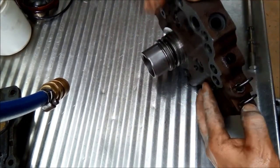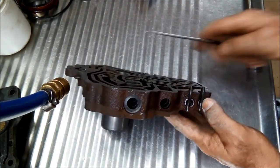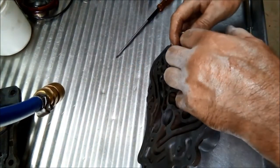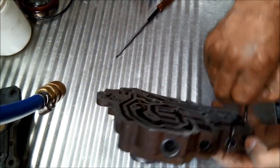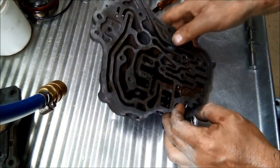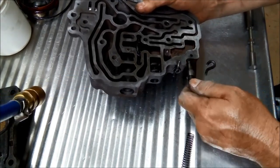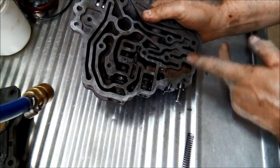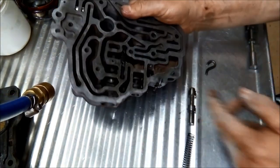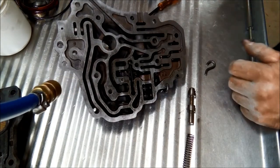Moving to the next valve over here. Supporting that spring with my thumb so it doesn't fly out. There we go - that just holds the spring in there. Make sure it doesn't fly out where you can find it. That valve was actually sticking to the outside, but it's still a good idea for it to be nice and free. That's the throttle downshift cushion valve.